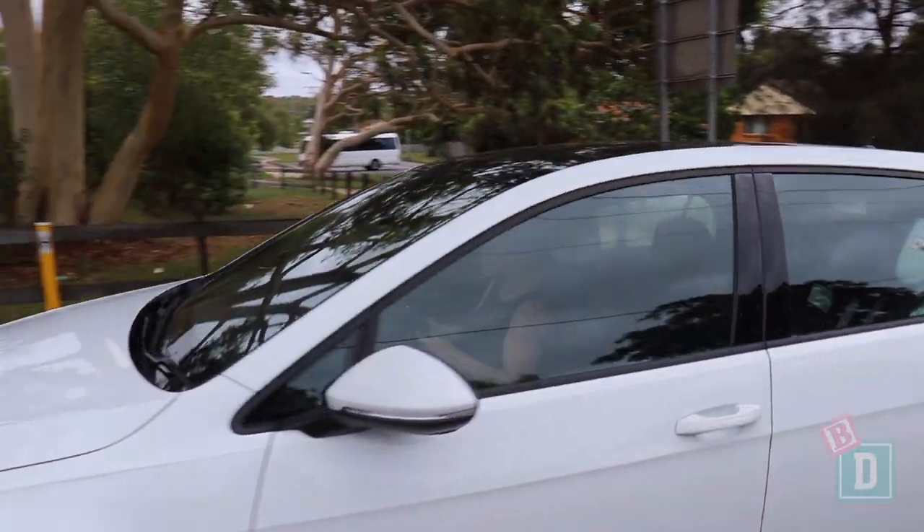This week I've been driving the Volkswagen Golf GTI. Let's find out how good it is as a baby drive.